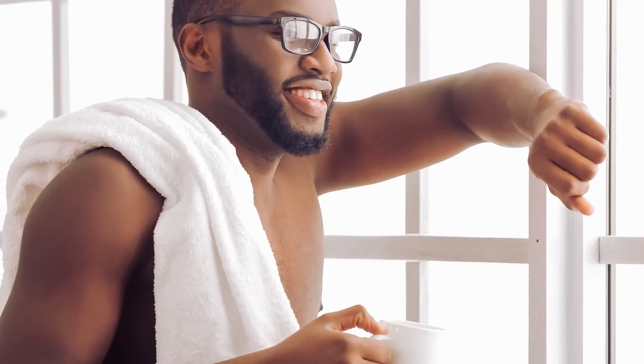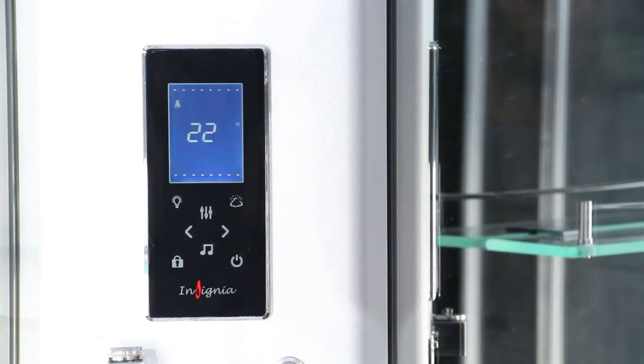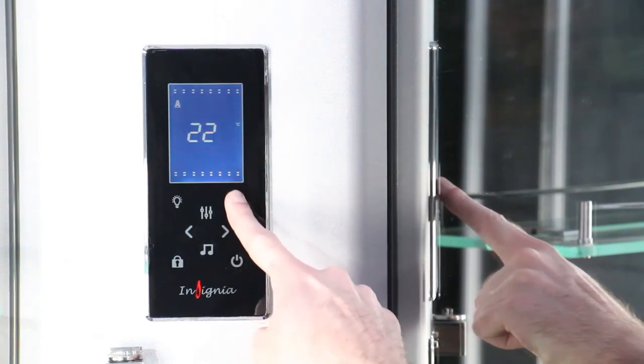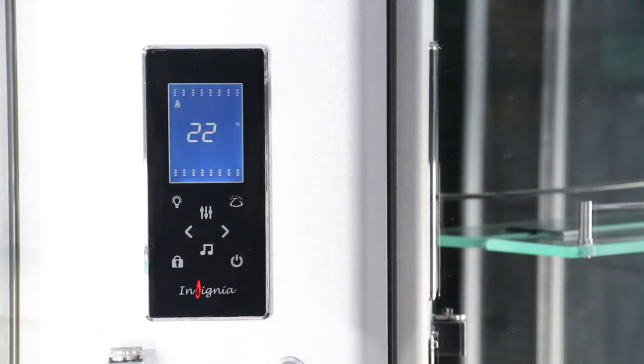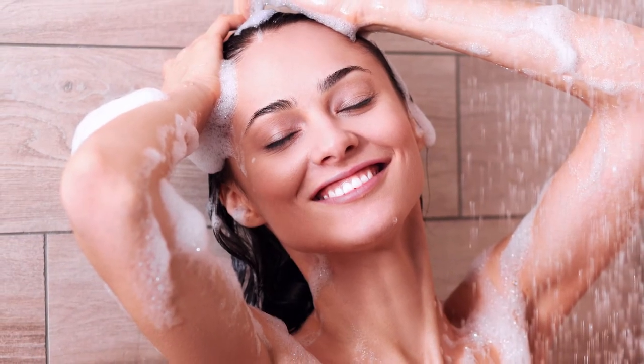There are some fantastic safety features too, giving you peace of mind. The steam functionality of the second generation touch control panel has a locking feature, meaning the steam function alone will be locked after a few seconds of inactivity. This is brilliant to avoid accidentally activating the steam with a wayward elbow whilst washing your hair.